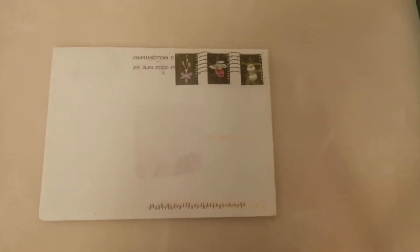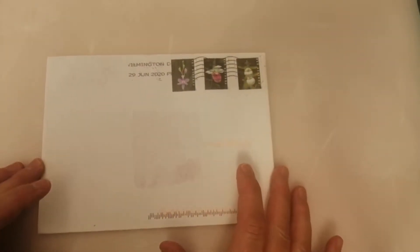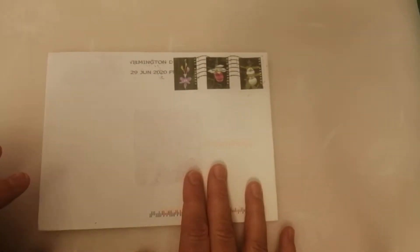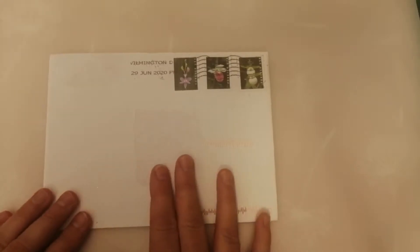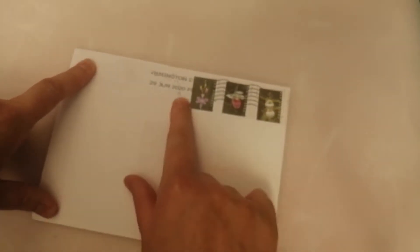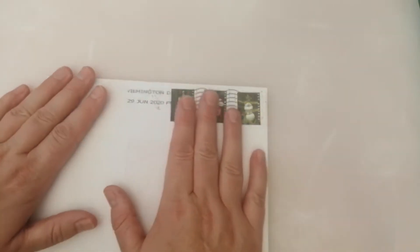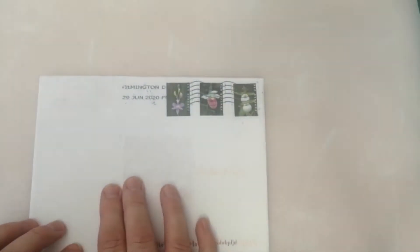Hi guys and welcome back to my channel. I'm back on today, it is Sunday the 4th — 5th of July — and I have got another entry into my Memdex challenge for my Road to 1000 Subbies giveaway that I'm doing.